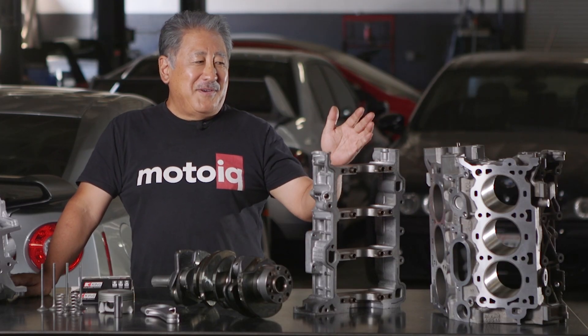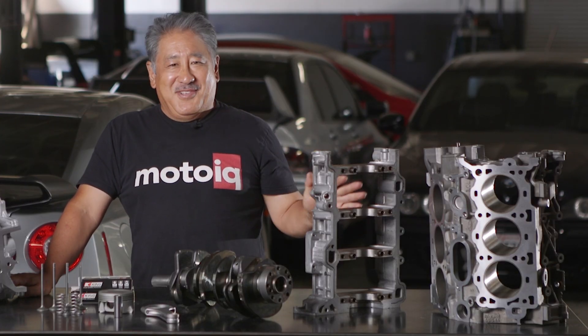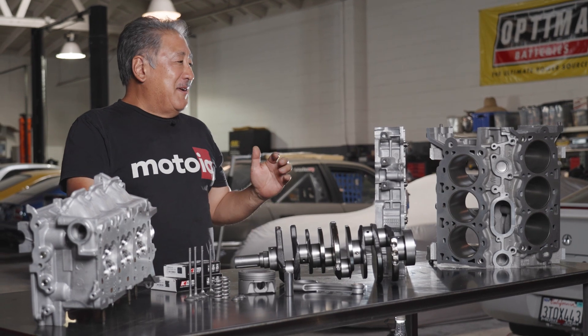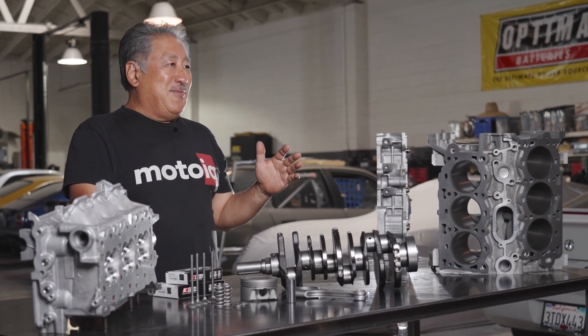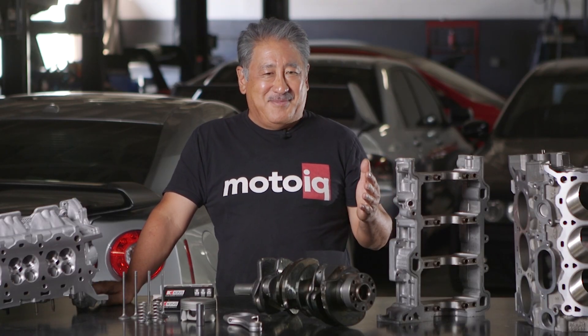The first thing we get is the block and we do a dimensional check to see exactly what needs to be done. We need to know things like what size piston to order. We don't want to arbitrarily bore the block out huge — we try to remove the least amount of material possible.